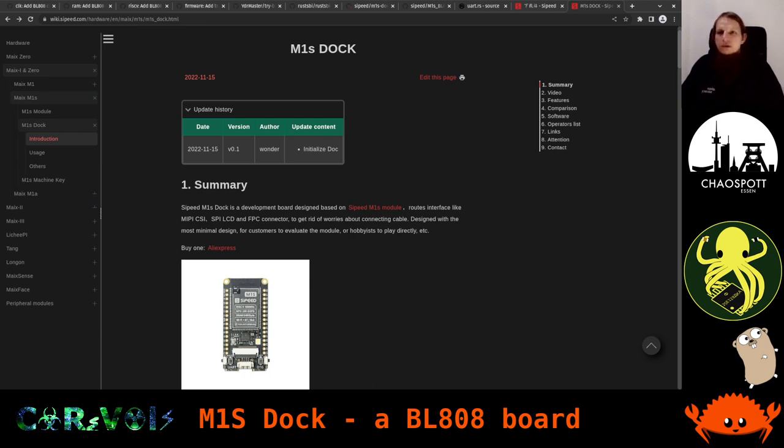We have some slightly different equipment here than what I have back at home. Maybe we will even have some collaborative hacking streams here, with somebody else joining me in the hackerspace — unfortunately not yet today. But anyway, we're just getting started.